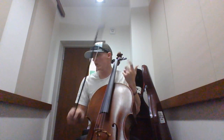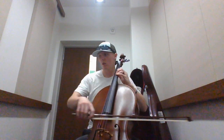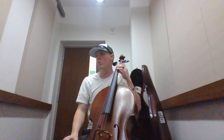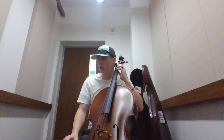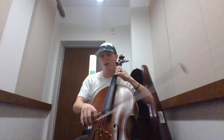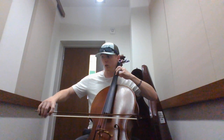Then we have measures 23 and 24. We've got this triplet and the fingering for that is 1-2-4-1, you shift to a 3, and then it's not an open A but you're going to do a 4, and then 3 for the G sharp again, and then open A.